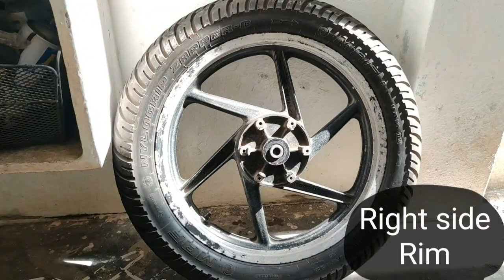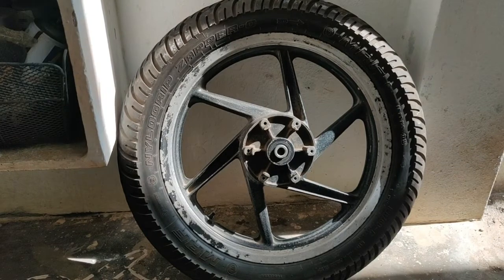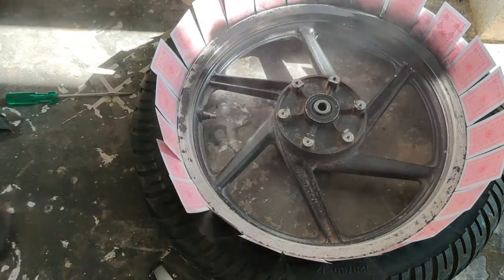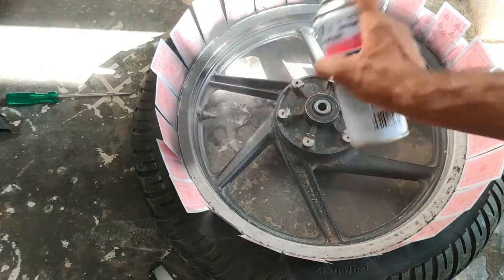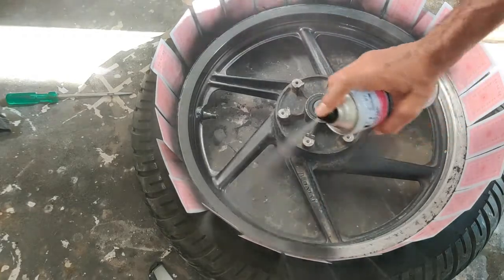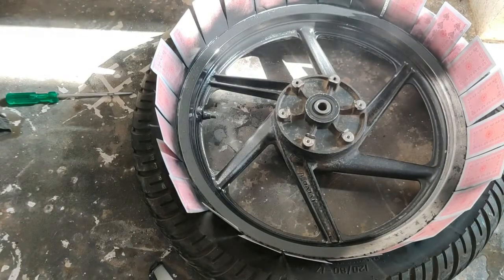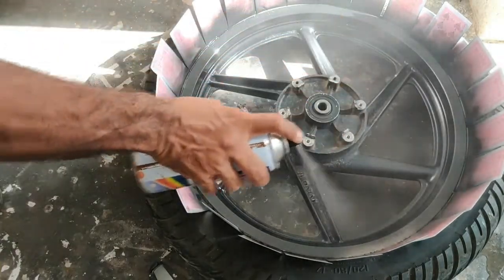I am going to spray a black color paint on the other side using a black color spray bottle. The first coat is the black color paint on the other side.